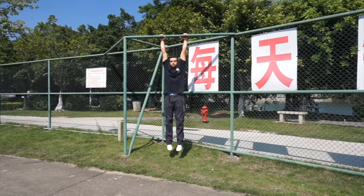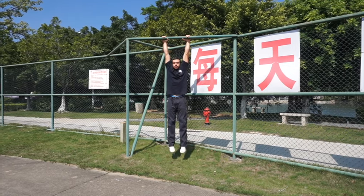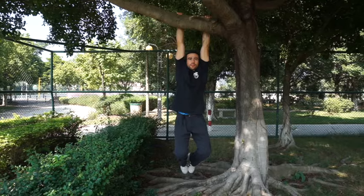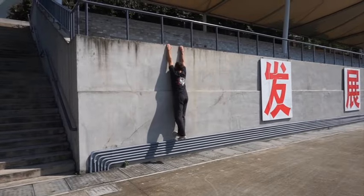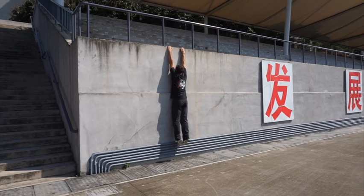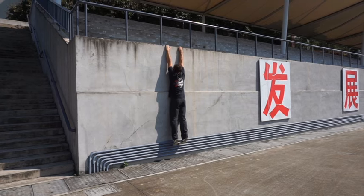Now, there are some exceptions to this definition, but for our purposes of this video, it works just fine. The object that you grab can be a bar or a ring, but it can also be something more natural like a tree, or something around you like a door, a wall, or a platform of some kind. Each of these options will have their own unique challenges and will change the grip and the position, but they all should be explored.